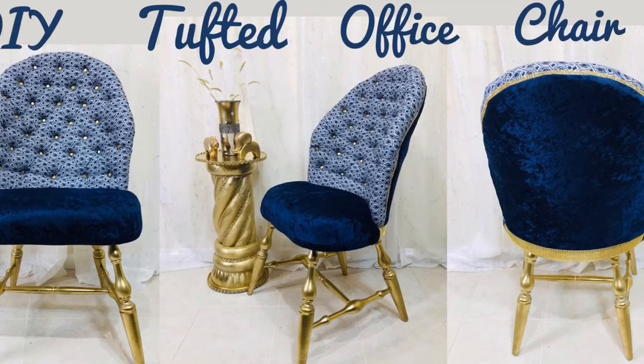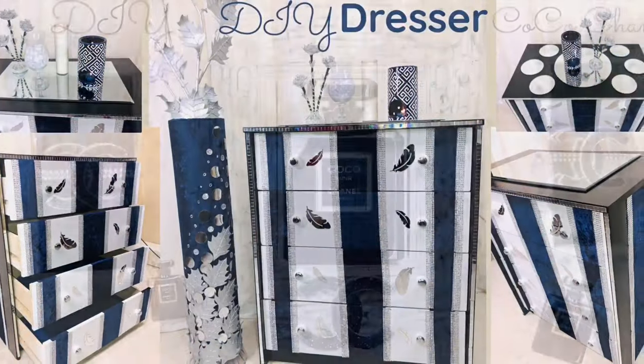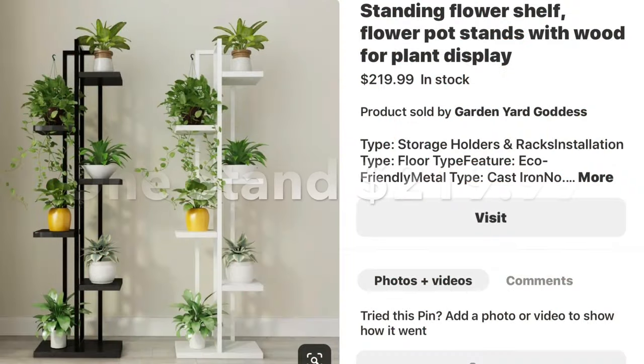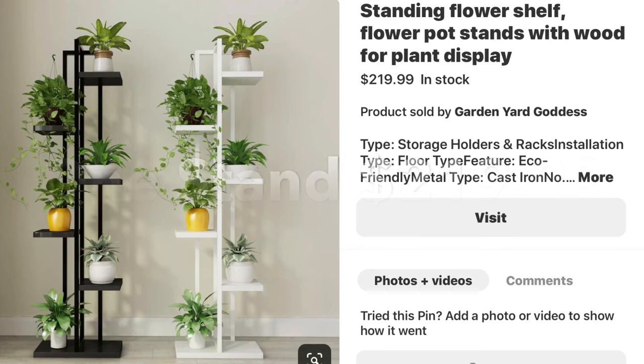Hello everyone and welcome back to my channel, and if you are new to my channel, thank you so much for stopping by. This week's DIY was sent to me by a viewer who found this plant stand on Pinterest and asked me if I could recreate this stand using my own vision and my own style.